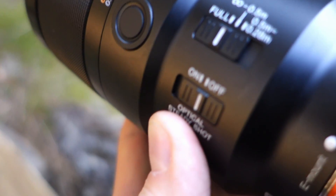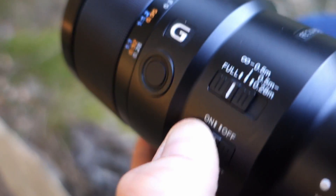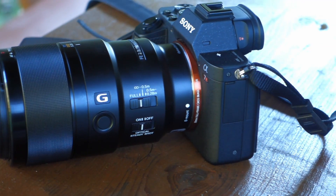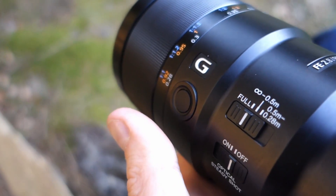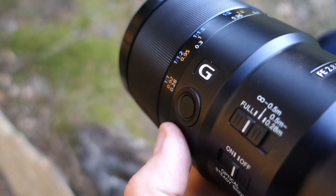You also have the steady shot switch which you can turn on and off at the bottom. There is also a focus hold button at the front — while you're holding this button the camera will not focus, which is nice if you've already locked focus and don't want the position to change.